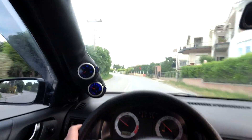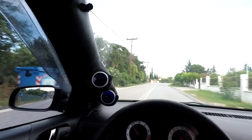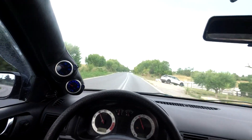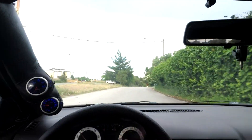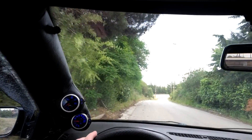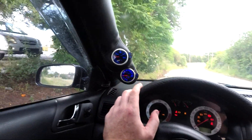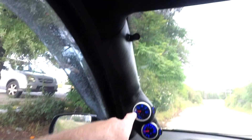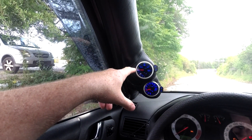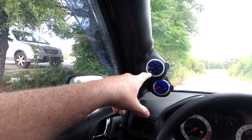So far everything seems to be all right, it's giving me plausible numbers on the boost gauge. I'll just put the hazards on and switch off the engine to see what it's like with the engine off. You can see it's just a touch above zero — that probably equates to about 0.1, a bit less than 0.1 on the vacuum.